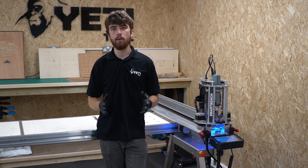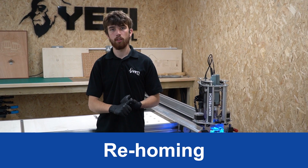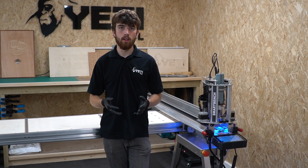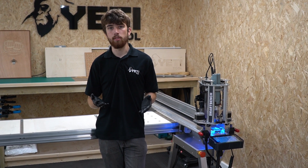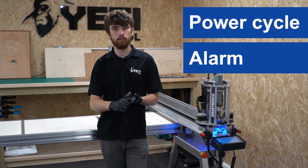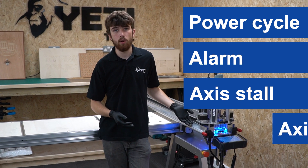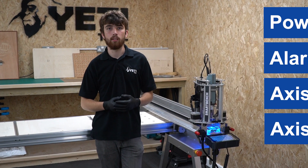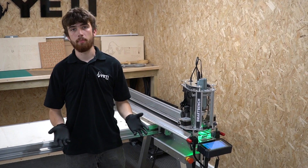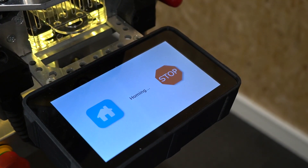So when should you home SmartBench? You'll need to home SmartBench every time you start it up or if the machine loses position. Instances when the machine might lose position include a power cycle, in the event of an alarm, in the event of an axis stall, or if an axis is knocked out of position by the operator. You can re-home SmartBench at any time by pressing the home button in the top right corner of the pro app on the console.